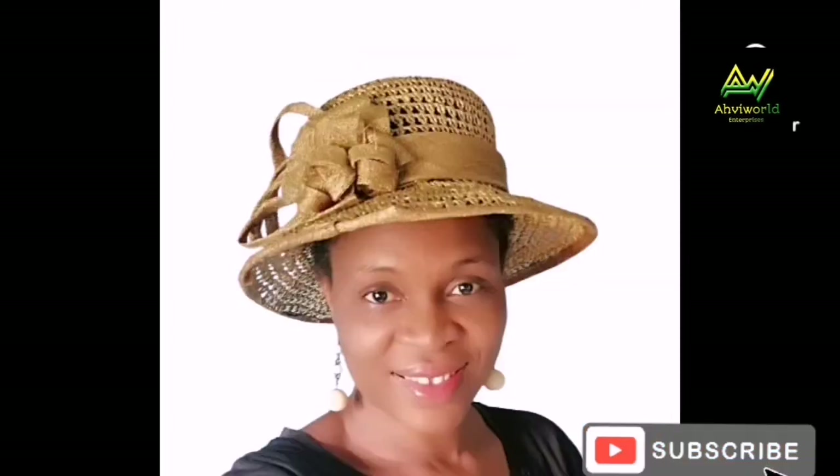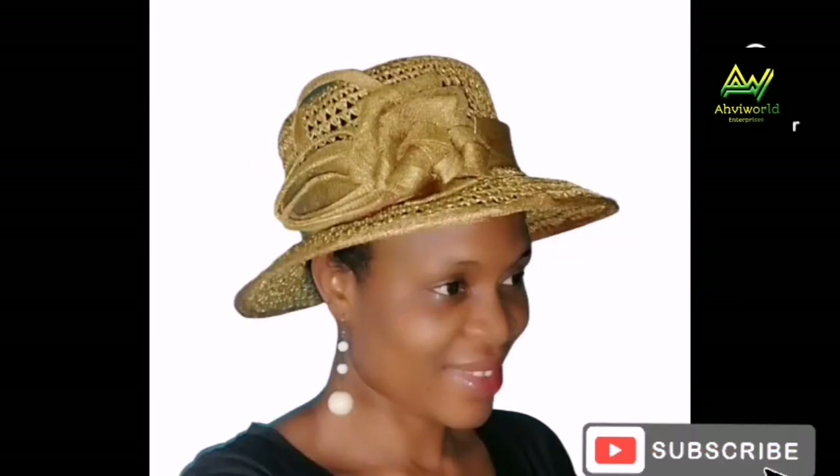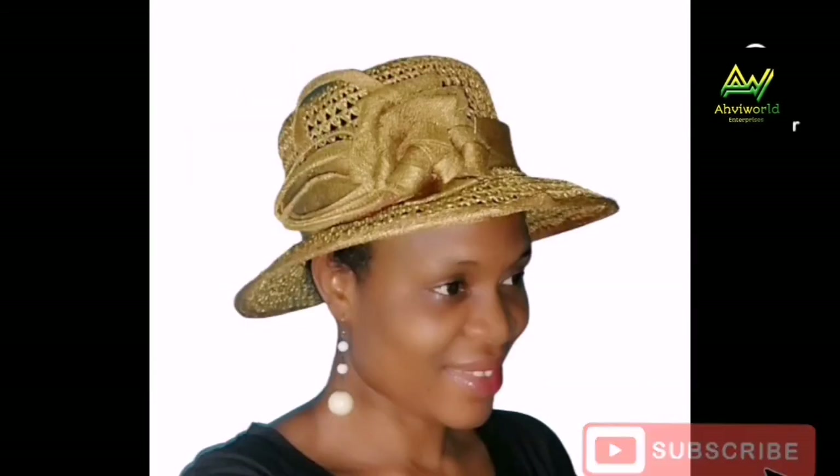Then you can now rock your hat! Wow, is this not amazing? If you like this video, kindly give us a thumbs up and don't forget to subscribe to this channel and turn on the notification bell. Stay tuned for more videos — I remain Avi Word, bye!